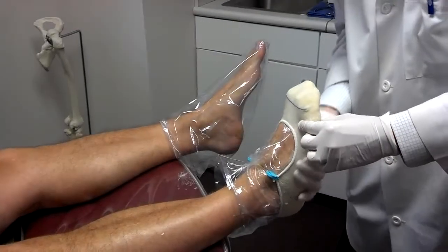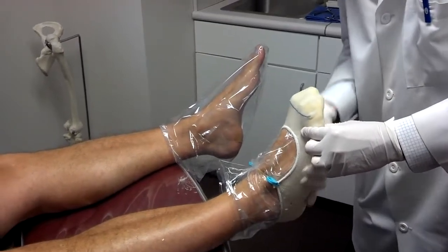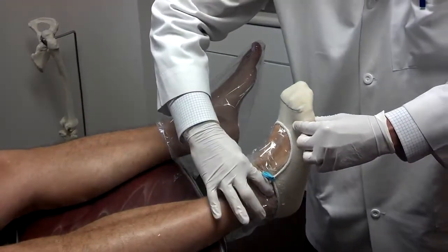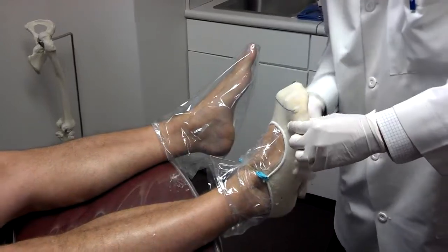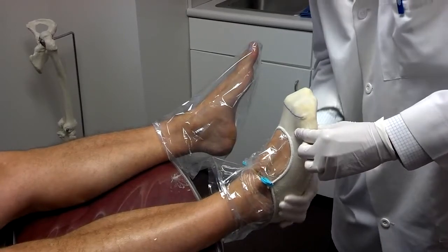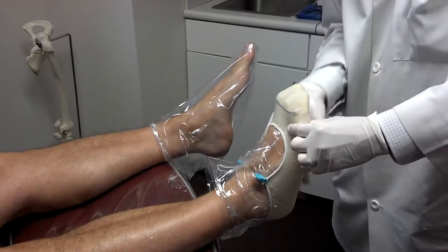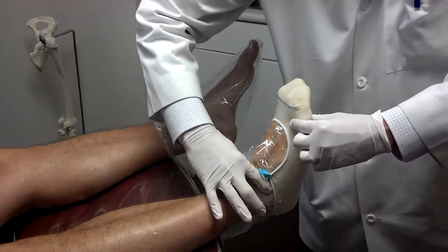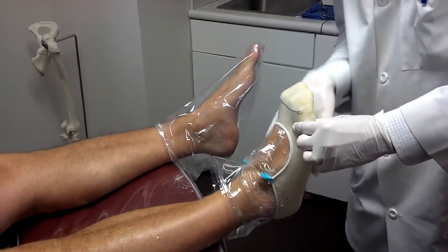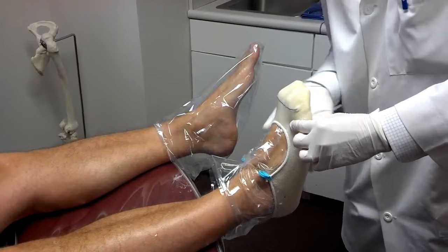We're going to hold it for a couple of minutes until it dries in that position. All the while I'm working it in there, and every once in a while I go back and check to make sure we're still at neutral — that's the position I described. This quickly gets hard; you can already hear it hardening up. We're almost there.